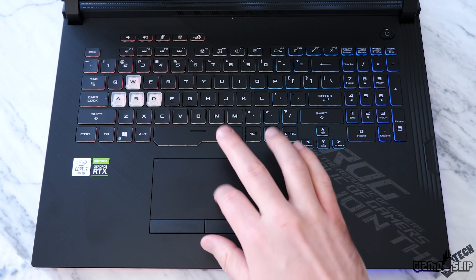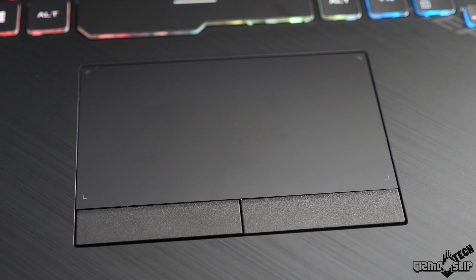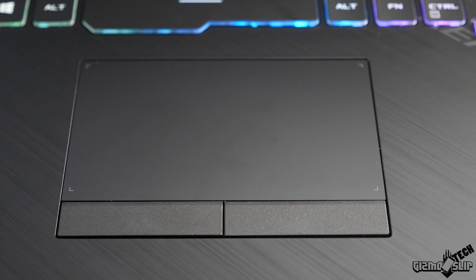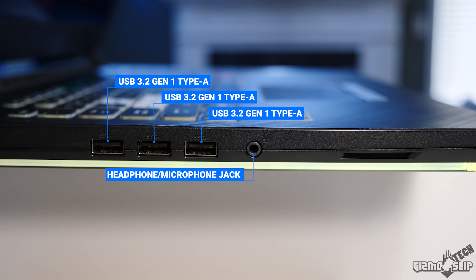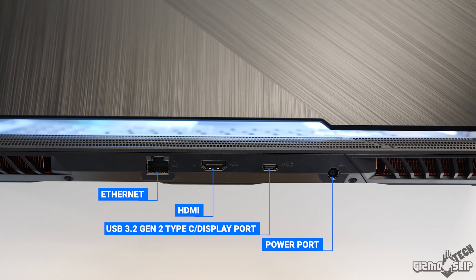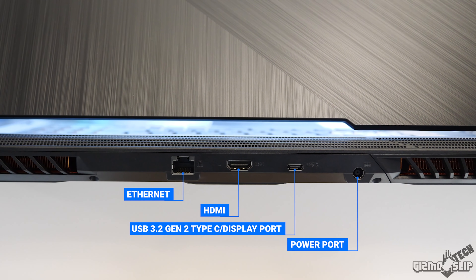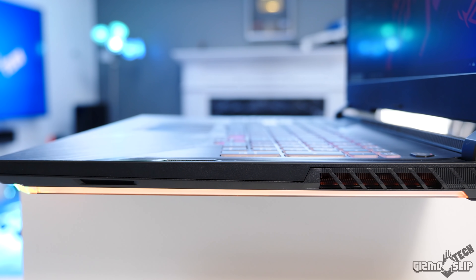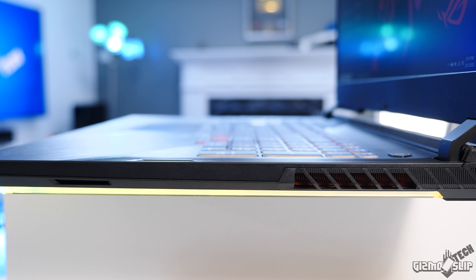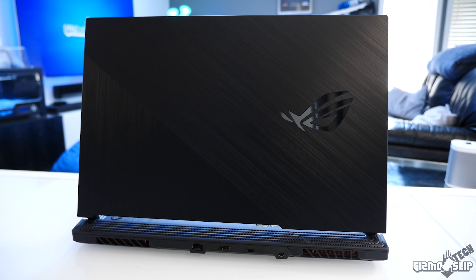The touchpad on this machine is excellent. It's got a very smooth glass surface and the buttons are very tactile and consistent, though I do prefer buttons underneath the touchpad generally. On the left side we have three USB-A ports and a headphone port. On the back we have the power port, USB-C, HDMI, and Ethernet. There are no other ports on the right or front of the laptop, which is really surprising. The main ports missing are USB-C power delivery, Thunderbolt 3, and a full-size SD card slot.